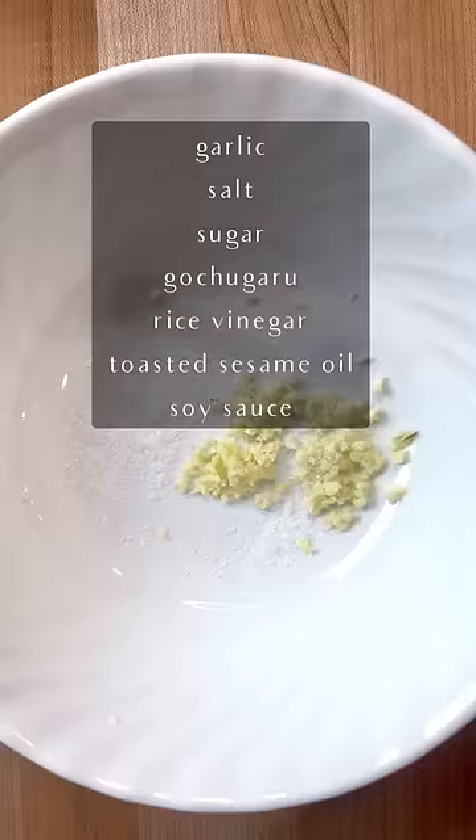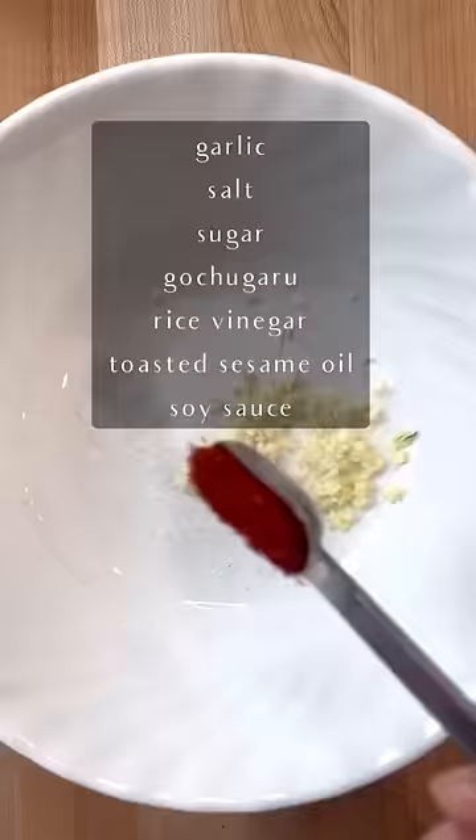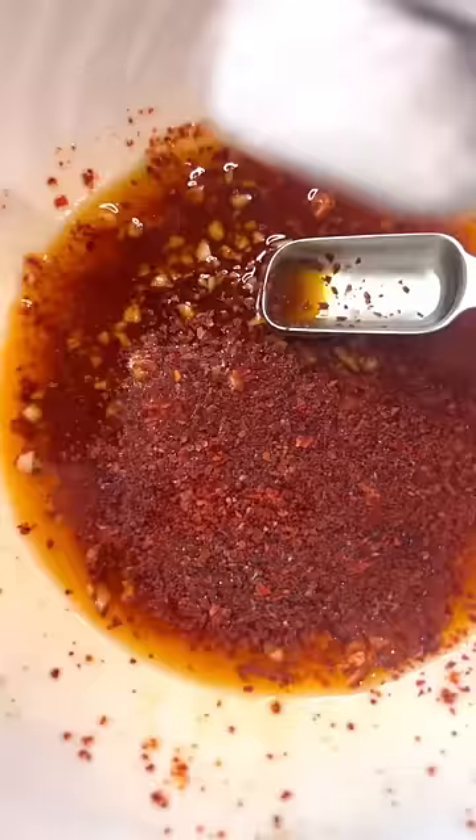For the sauce, I use minced garlic, salt, sugar, Korean chili flakes, rice vinegar, toasted sesame oil, and soy sauce. Give the sauce a taste and adjust the seasoning, because if you don't like how it tastes now, you're not going to like it on the cucumbers. Give it a good mix, and then sprinkle on some toasted sesame seeds.